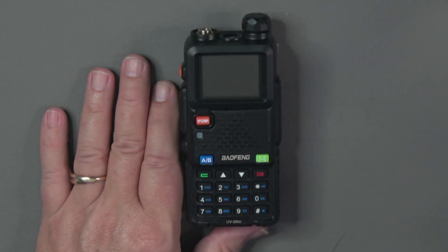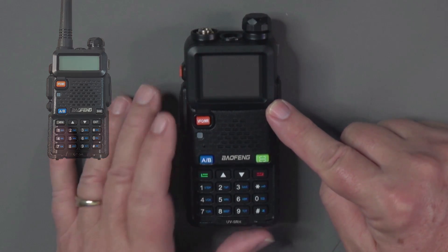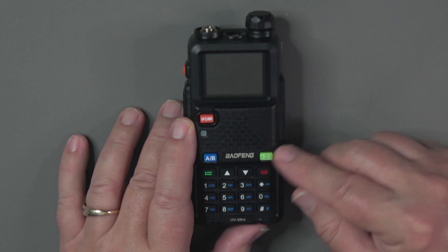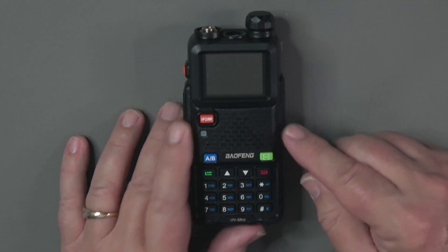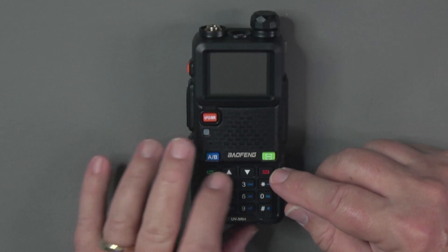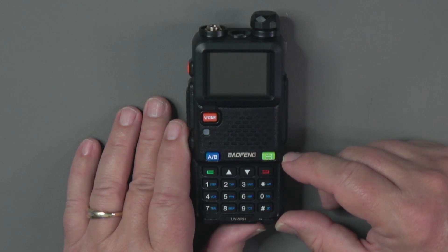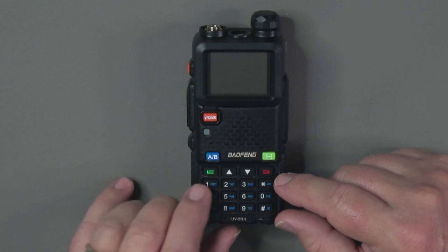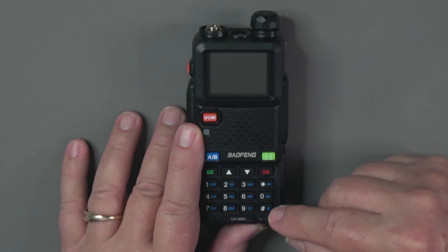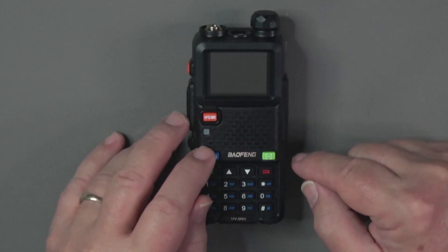On the front we have a nice large screen — about twice the size of the original UV5R — with three typical control buttons: the VFO/MR channel mode button, the A/B switching button, and a green one-touch button with special functions. The green button enters menu mode, the red exits menu mode, and up/down buttons scroll through menu choices or channels. The keypad has menu shortcuts printed on the keys along with numbers, a star key that doubles as a lock on long press, and a pound key that doubles as scan on long press. The speaker and microphone are on the front as well.